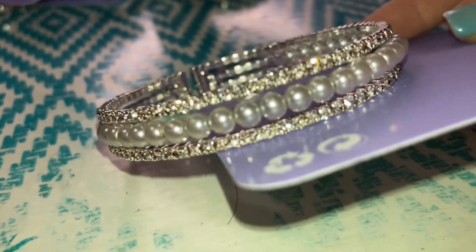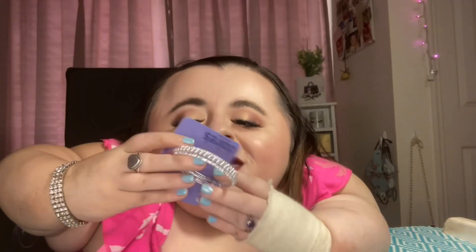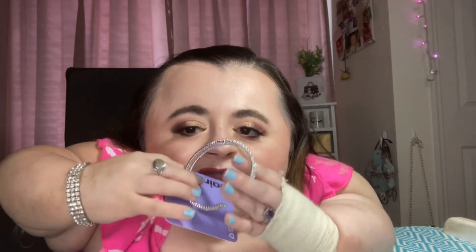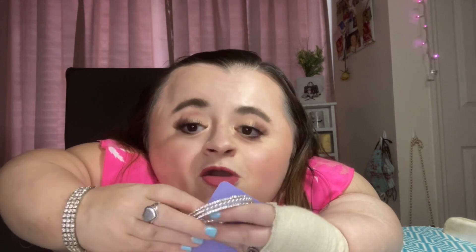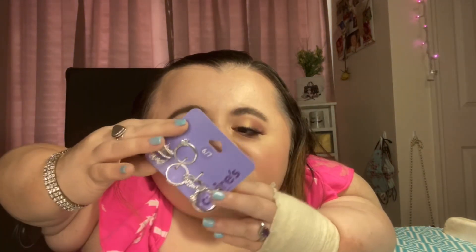I have a rhinestone pair — just clear rhinestone. Next I got this really pretty rhinestone and pearl cuff bracelet to match a pair of earrings that I got, and I'm so excited for this. It's just a little stretchy cuff and it is so pretty — I cannot wait to wear this.